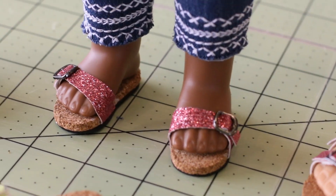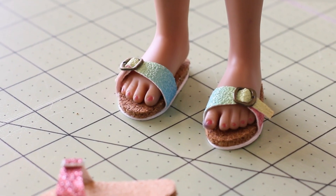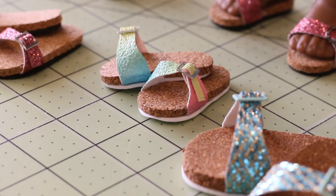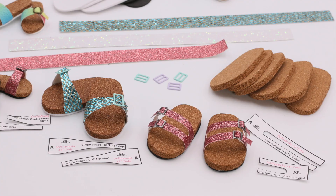Those have been around forever, and it's a great shoe style to bring into the doll collector community. We have sizes available for 18-inch dolls, such as American Girl and Our Generation, and also the smaller sizes: Ruby Red Fashion Friends, Welly Wishers, and Hearts for Hearts. If you have any of those dolls, we'll demo a size for that size as well.